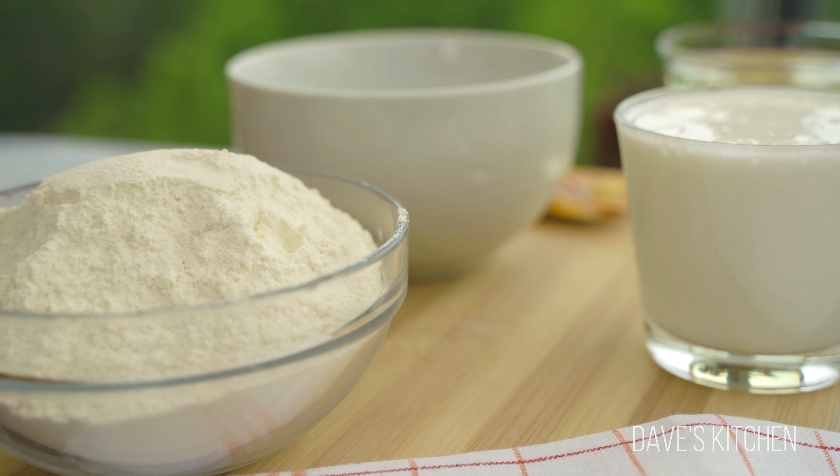Slowly add the vegetable oil while the mixer is still running. This step is very important because it will thicken the batter. This way the cherries won't sink to the bottom when you add them.